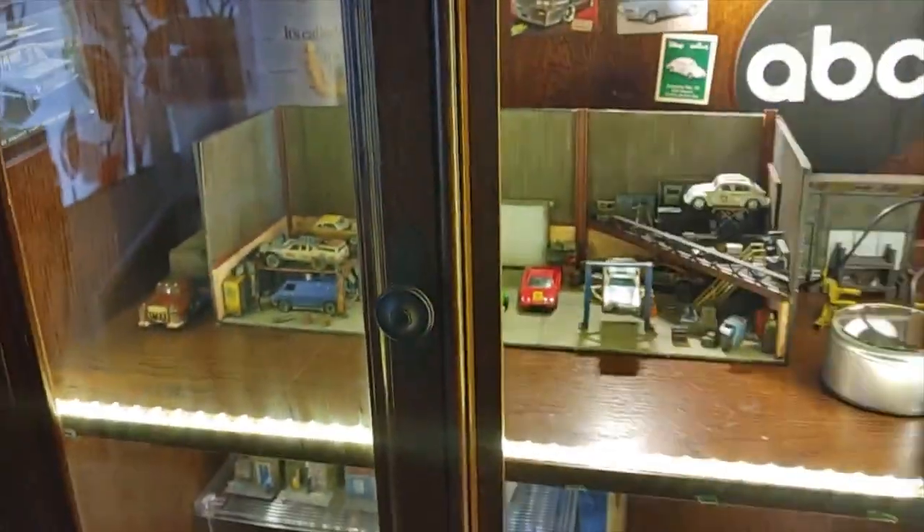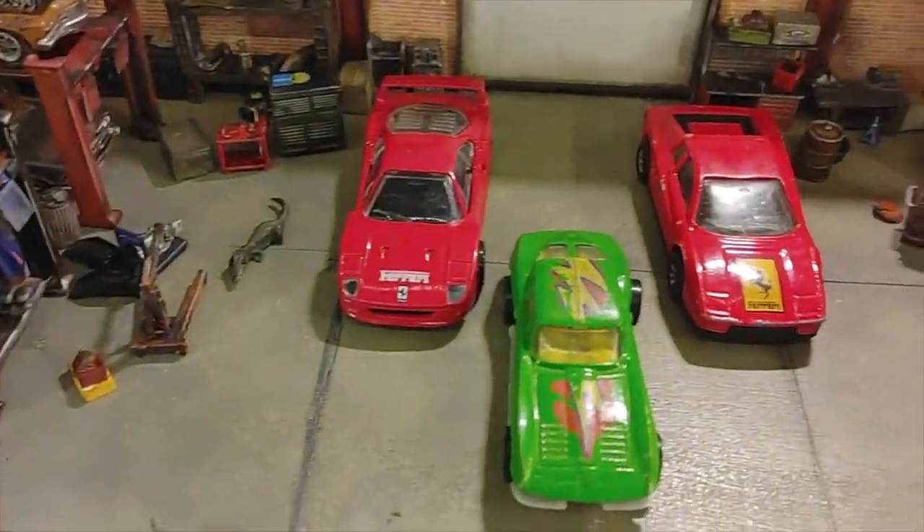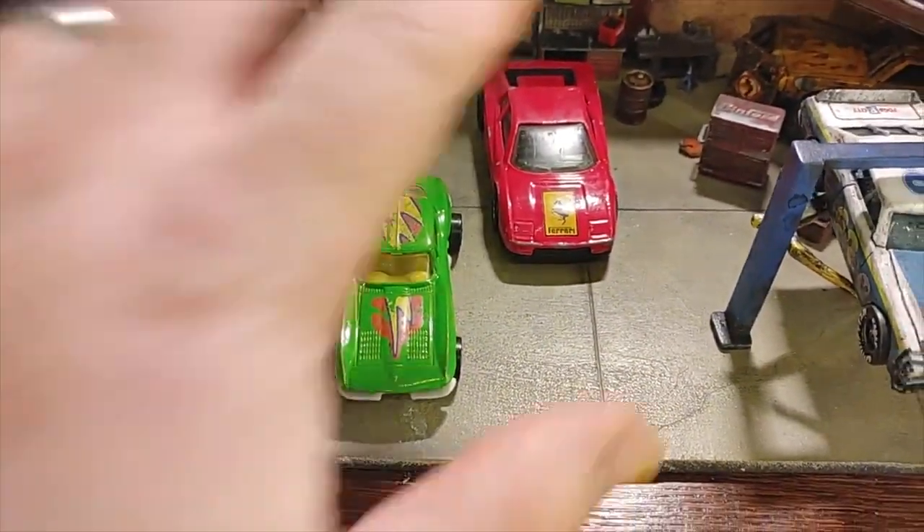All right, we got a triple threat challenge today. Three cars, three reds, all shiny. Here we go.